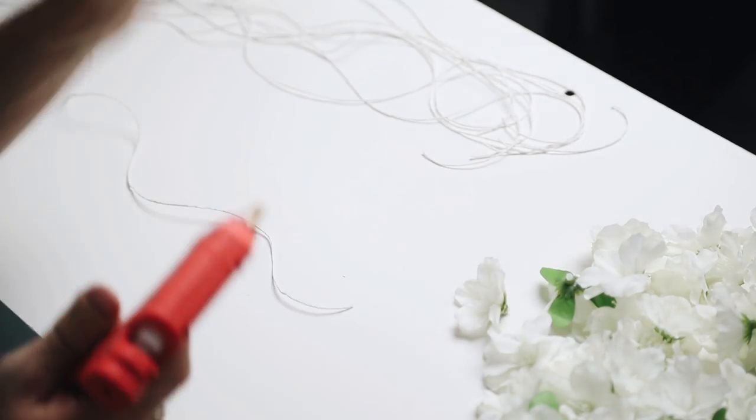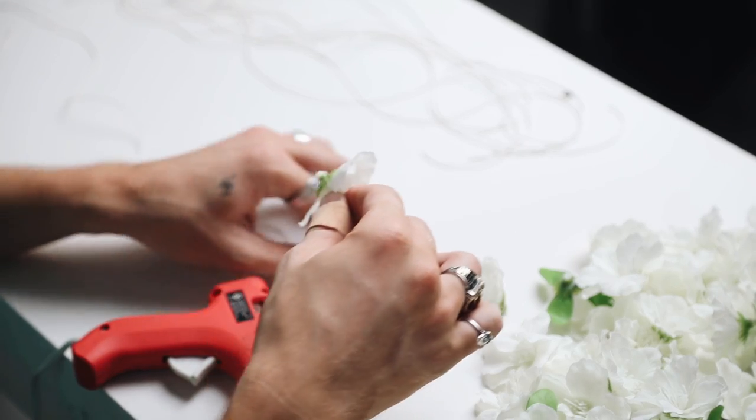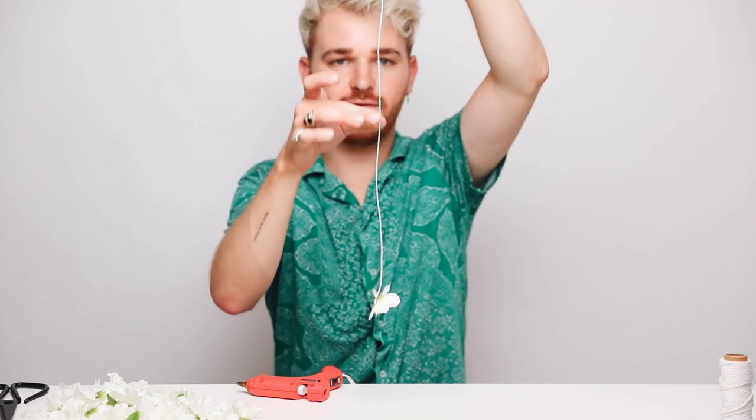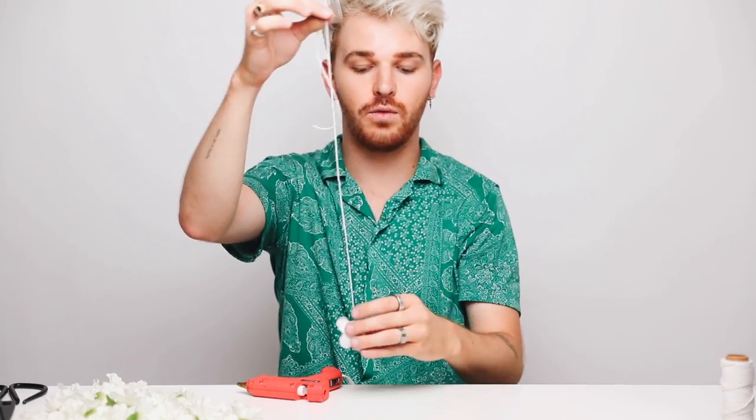I think I'm just going to start by taking a flower, putting a little bit of glue on the flower, and then sticking it to the bottom of the string. So we have one flower dangling on here, and what we're going to do is add more flowers up. It's going to be the most inside layer, and then we're going to layer flowers outwards as we go.